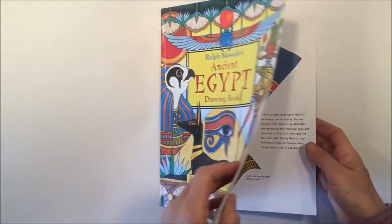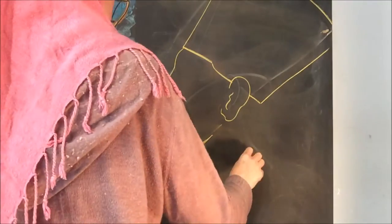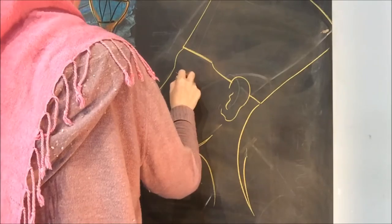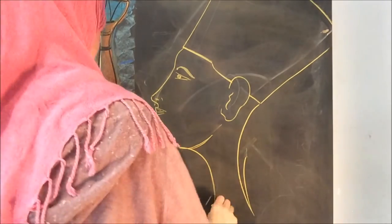I apologize for part of this video — or rather most of it. I am kind of blocking the camera. I was doing about six chalk drawings on our mounted chalkboard on the wall and I wasn't paying attention to where I was positioning the camera. In the future I will be more mindful of that.